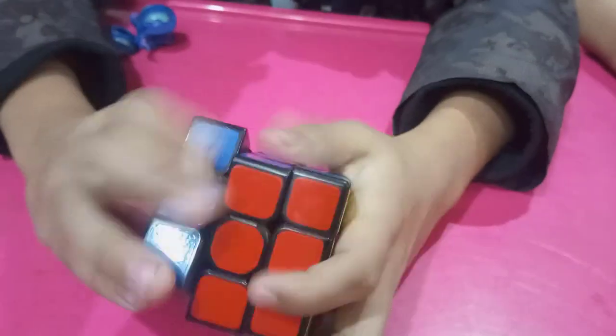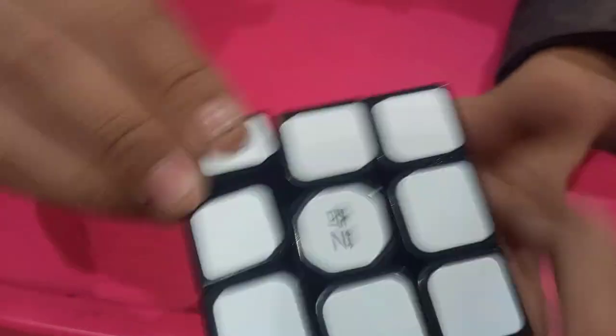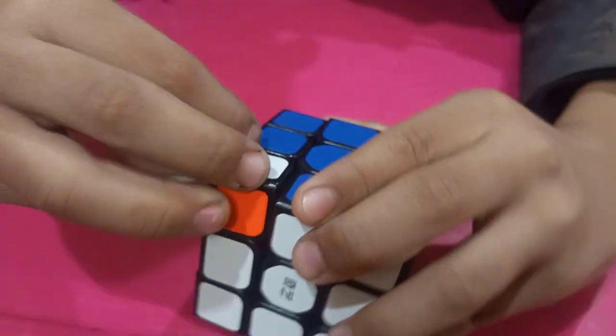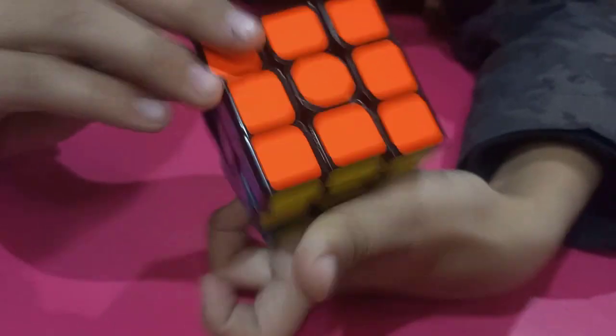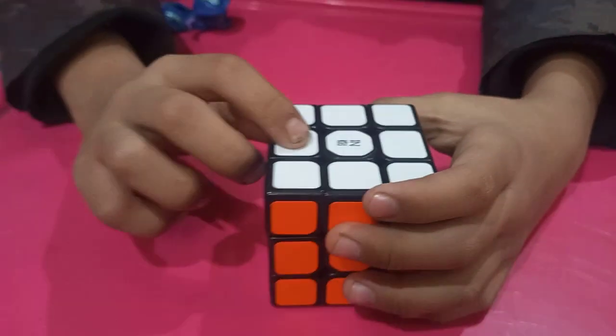This is another one. Look at this. Look at this cube. You can see it. Look at this. This is the center piece.